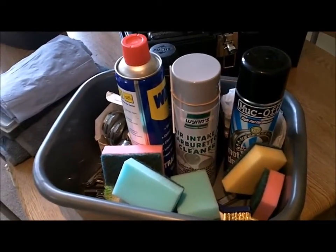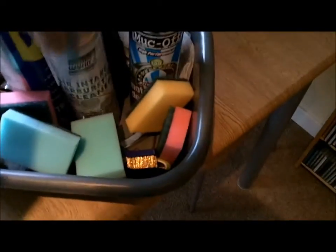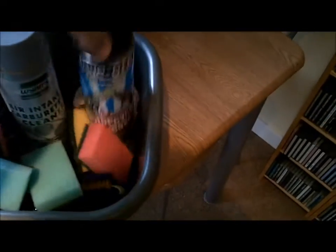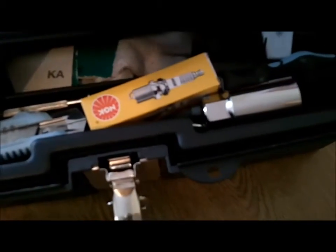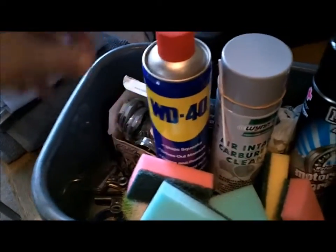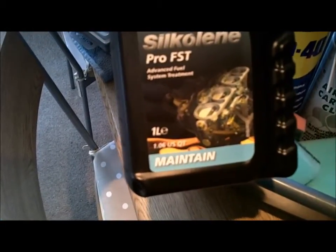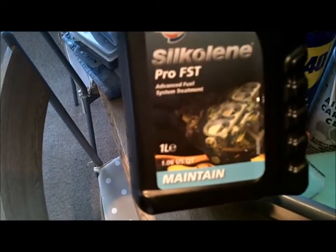We've got carburetor cleaner from Halfords, and muck off motorcycle degreaser — a bit expensive but it says it's safe on all components, which reassured me because I don't want anything dissolving that shouldn't be. We have a new spark plug and a tool for fitting that, because I want to see what state the spark plug's in. Trusty old WD-40. I've also got some Silkeling Pro FST — this really helps with cold starting problems and treats the engine.